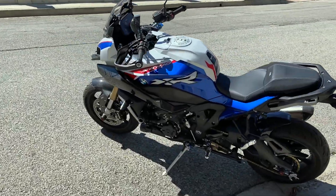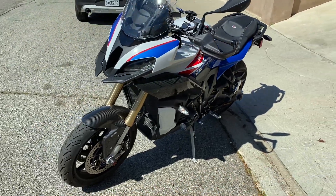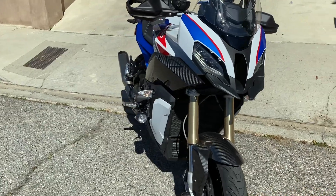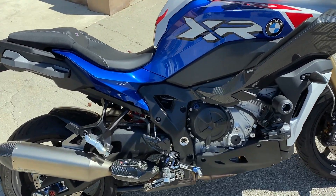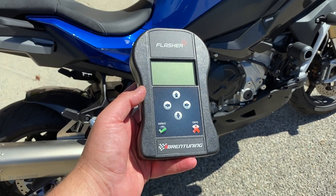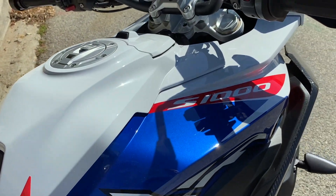What's going on guys, so we have here the 2021 S1000XR, pretty much stock carbon package and the usual things coming from factory. We have a Brentuning Stage 1 — let me show you how it starts before.